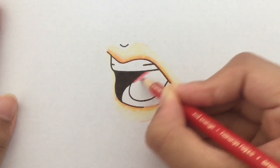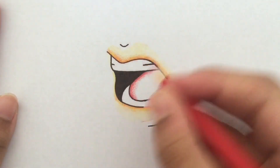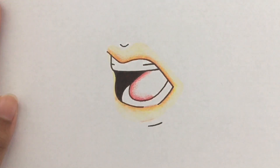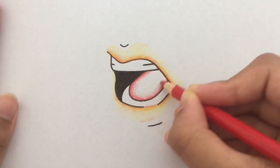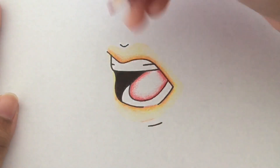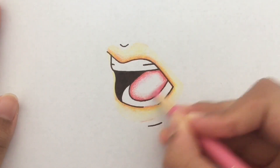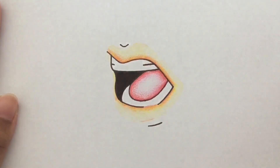Now we're going to do the tongue, which is basically red and pink. First I'm shading with the red color pencil inwards, so the edges of the tongue are going to be the darkest spots and the center gets lighter. After shading in with the red, I'm going to go in with the pink color pencil and shade as well.